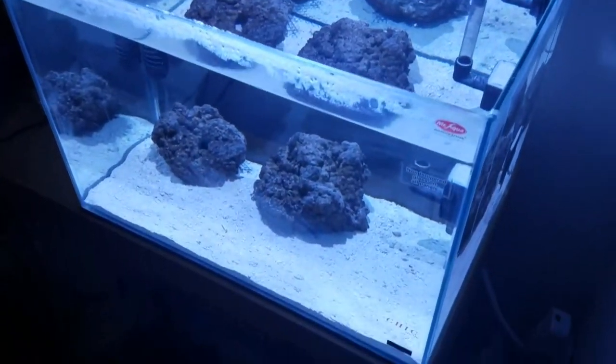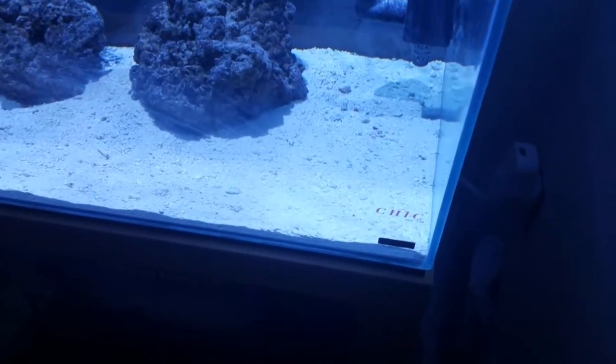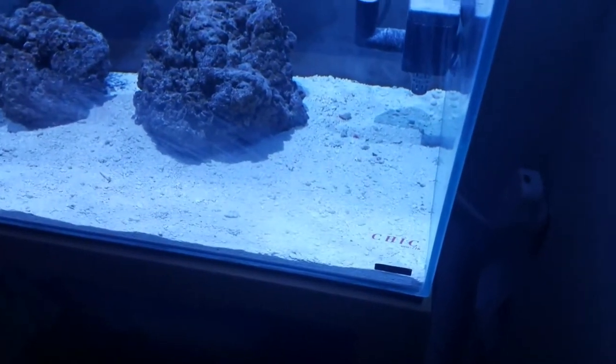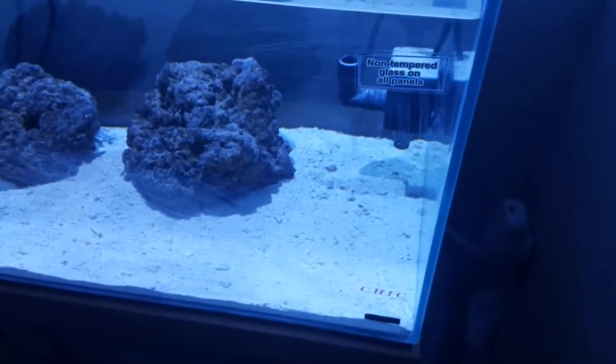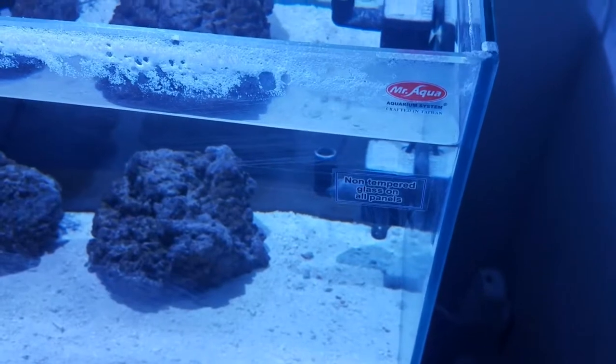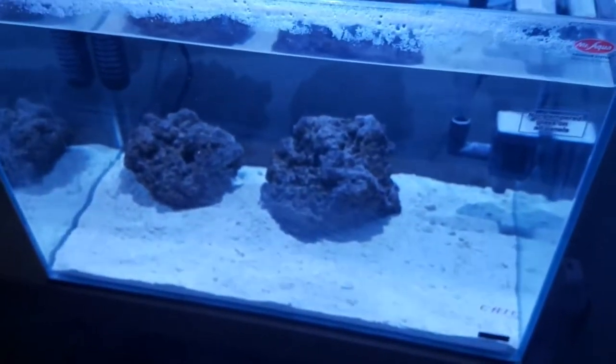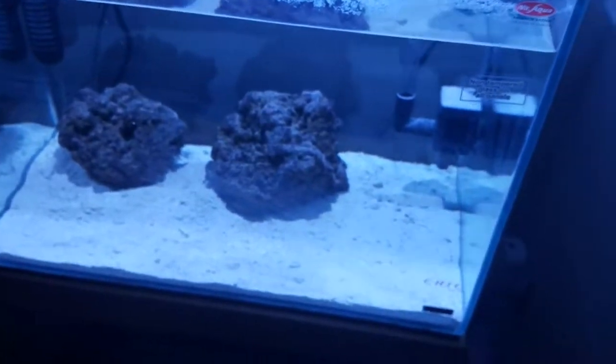This tank may be relocated — I'm looking at some furniture to relocate it to, and I will give an update on that in the next few days. But for now, I'm just gonna go ahead and treat the tank as if it's gonna sit here for a little while.